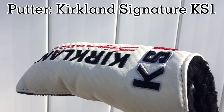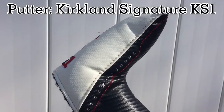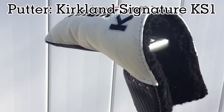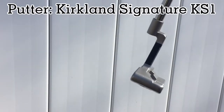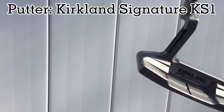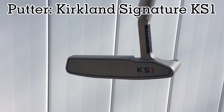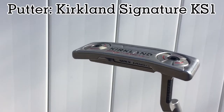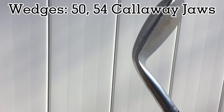The first club we have in the bag today is a Kirkland Signature KS1 putter. Funny story — my old putter got too short for me to use anymore, so I made the switch from my old mallet putter to this blade putter. It's a pretty awesome putter, though I wish it was a tad bit heavier.